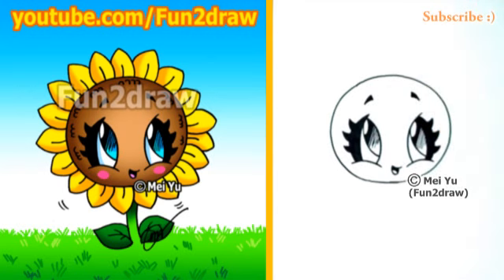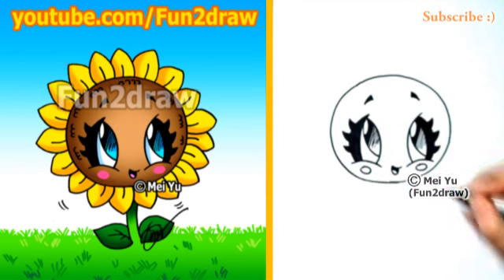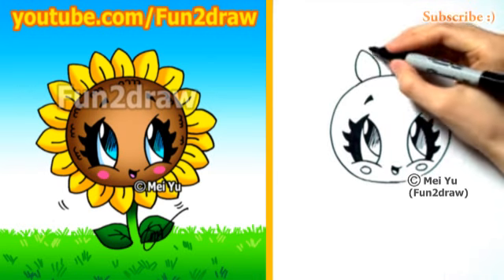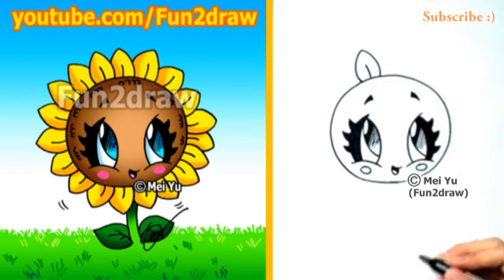Right now we have a very happy circle with great rosy cheeks. To make this look more like a sunflower, I'll draw the petals. Starting with one — it looks like a leaf shape as well — and I'll draw a little line inside the middle there, and I'll repeat this all the way around the sunflower.